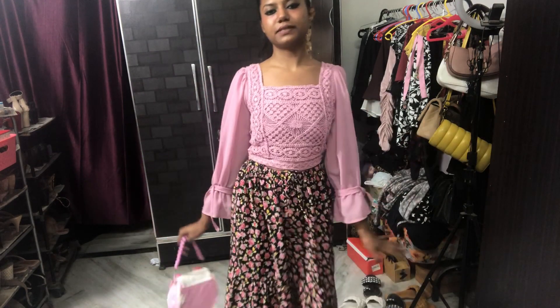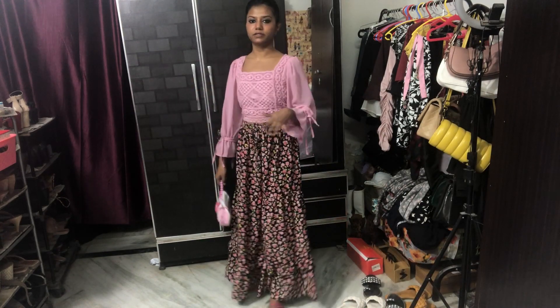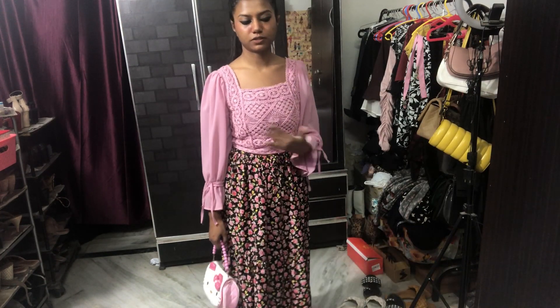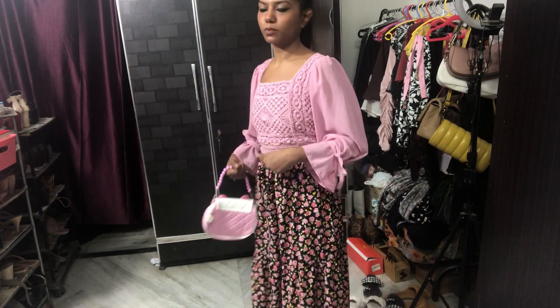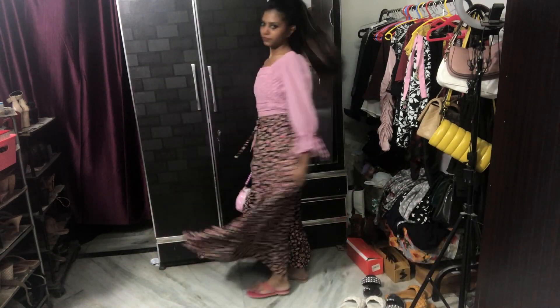This top I bought in a small size — it is so tight that I cannot really wear a bra inside. I absolutely have no bra inside because I cannot fit the top otherwise. Anyway, this is the outfit.